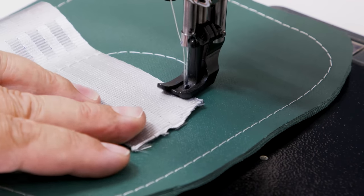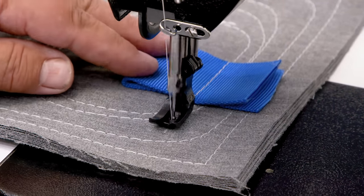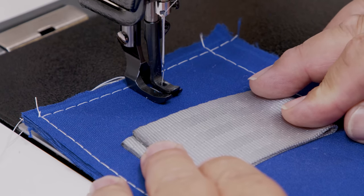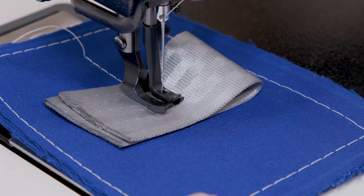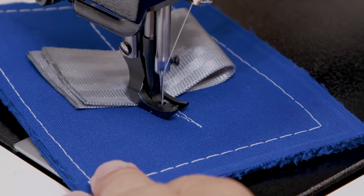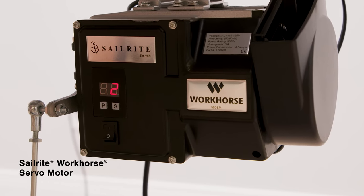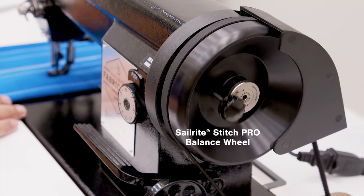Why does the fabricator with compound walking foot walk over bumps easily without skipping stitches and without getting hung up? It's because our sewing machine technicians here at Sailrite in Indiana carefully set up each machine. One important step we perform is to set the presser foot at the appropriate height to walk over transitions easily. Its power is not only associated with the 12-coil workhorse servo motor but also with the oversized Stitch Pro balance wheel with cog timing belt.